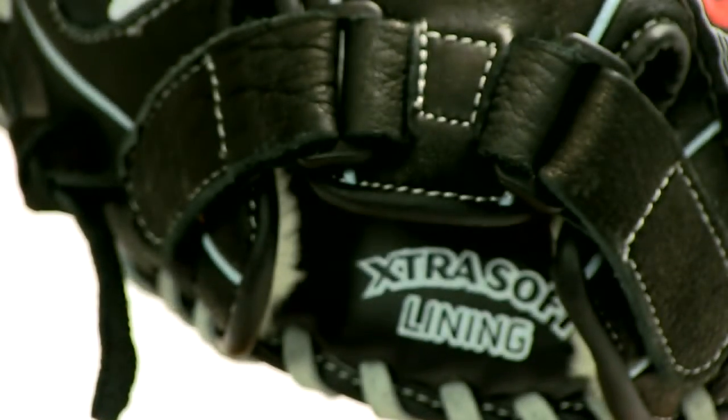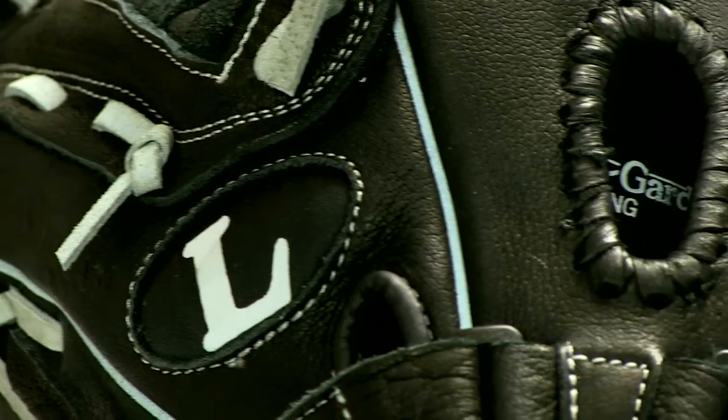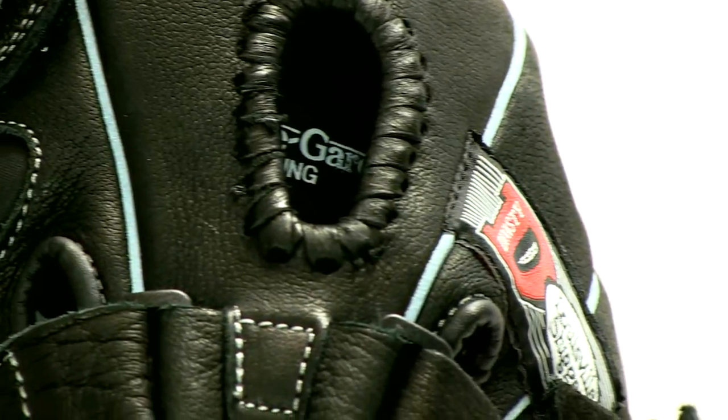This glove is also very comfortable. It features an extra soft palm lining for a smooth feel that you won't get anywhere else, and a bruise guard pad for added protection in the palm and finger stalls.